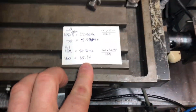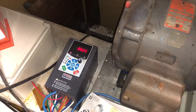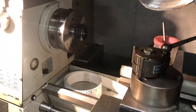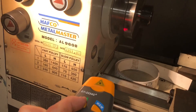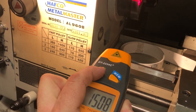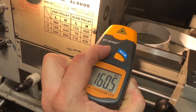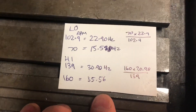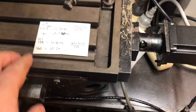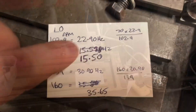Now going to 35.56. Reading 35.65. That gives us bang on 160 RPM. So 35.65 and 15.5 are our two target settings for the two positions. The vary mode readings have given us exactly the numbers we want.